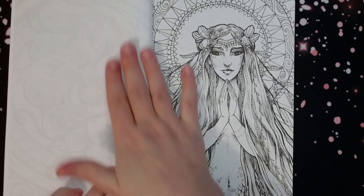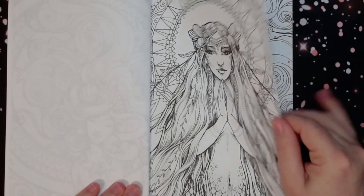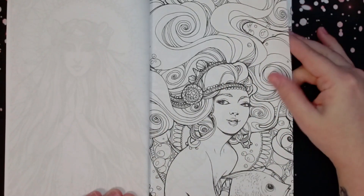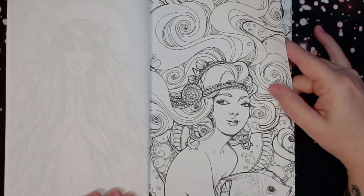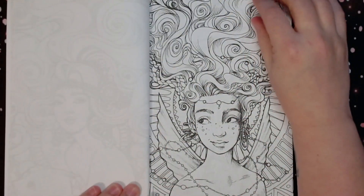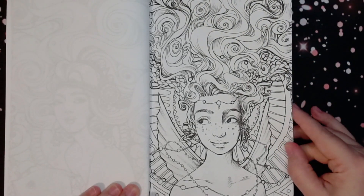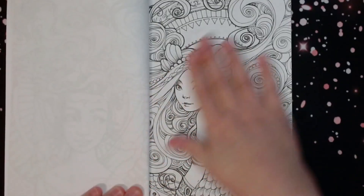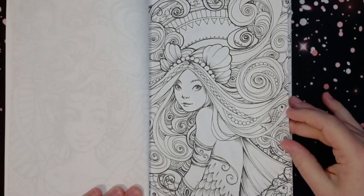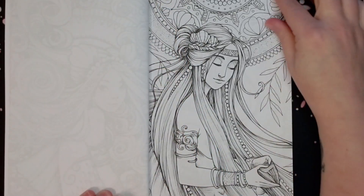Some of these are super fun — I like them all, but I definitely have some favorites. They are one-sided, but the paper's fairly thin, so you'd have to be careful. You could use alcohol markers to base if you wanted to, though some of the patterns in the background might cause bleeding. They are gorgeous — I love the intricate jewelry and headdresses she puts on them, and they're all so different and unique.